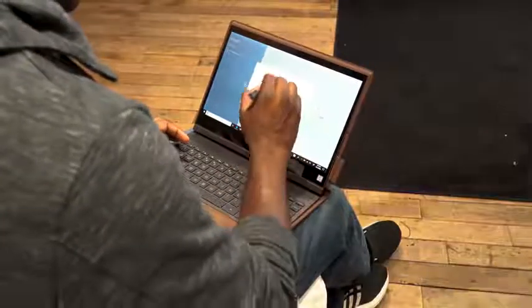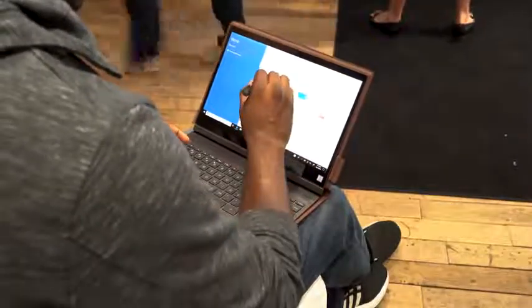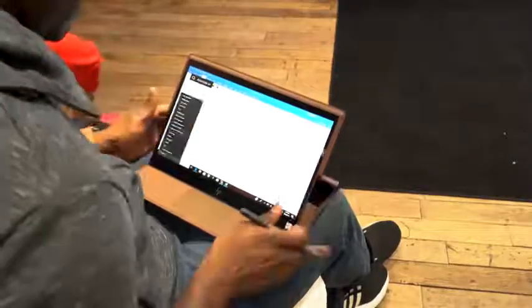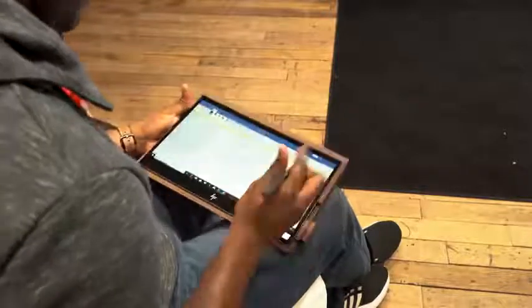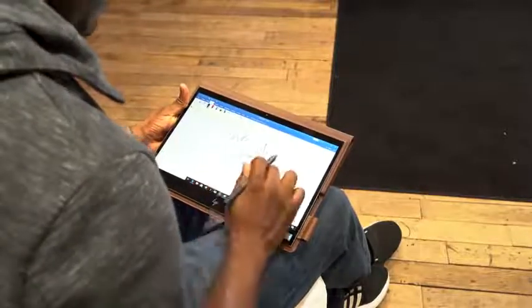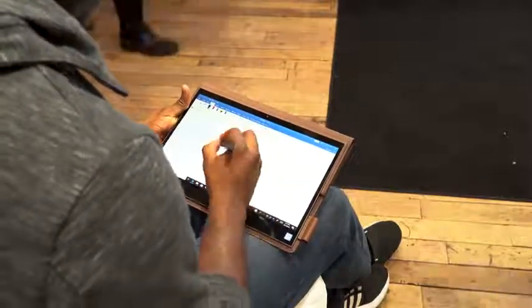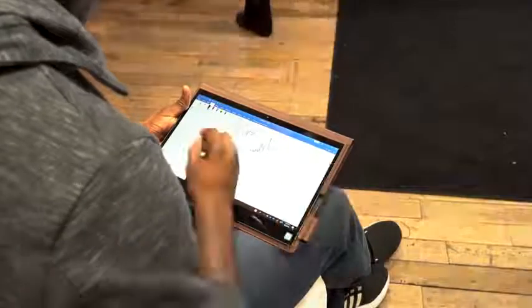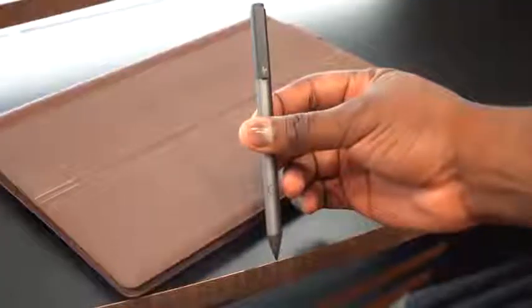When you move it through all the different configurations, it feels really nice. You've got a laptop mode, then the display — which is really thin, like two millimeters or so — kicks out and lands into a tent mode. From tent mode, you can lay flat and use the pen. That pen has 4,096 points of pressure — a really solid pen to use for writing, drawing, creativity, or just jotting things down.